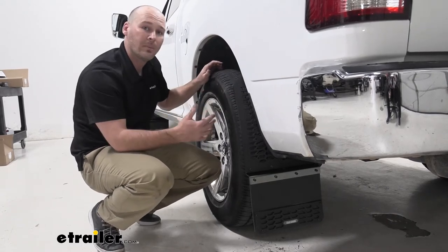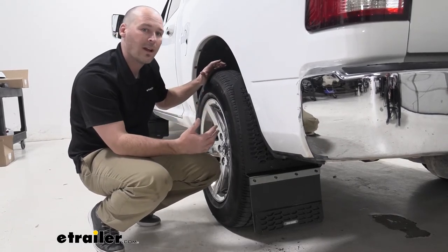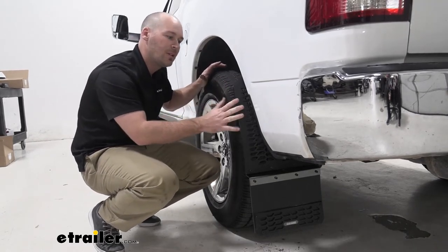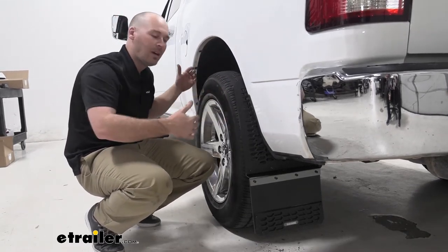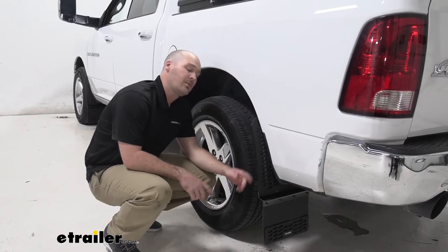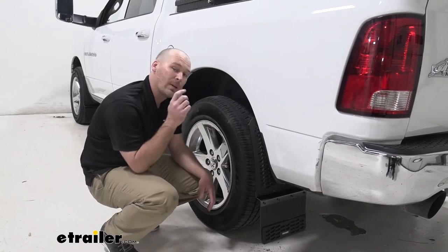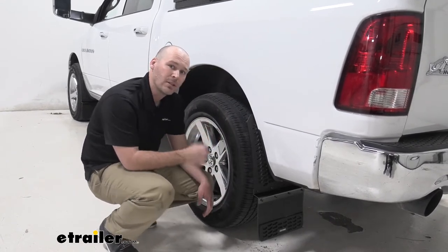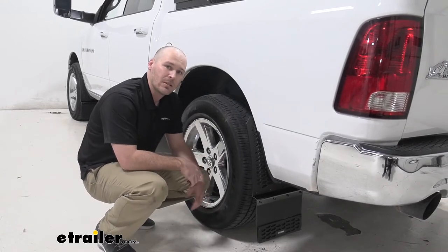Now our customer here is going to be upgrading to a bigger wheel and tire package, so we went ahead and moved the mudflap a little bit further off the vehicle. That way, whenever he does get that upgrade package, it's going to fit pretty flush with his new set of wheels and tires. Now when you order these, they do come in pairs of two, so we went ahead and actually mounted two on the rear and two on the front, and let's go ahead and take a look at that installation process now.